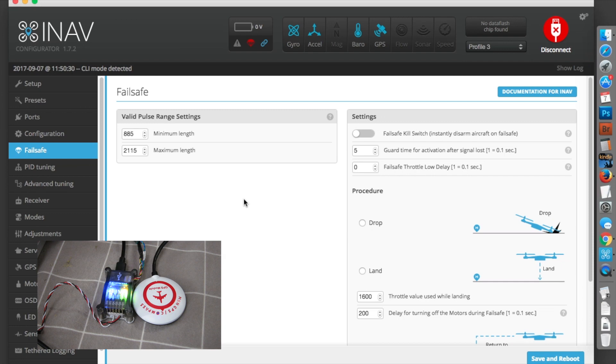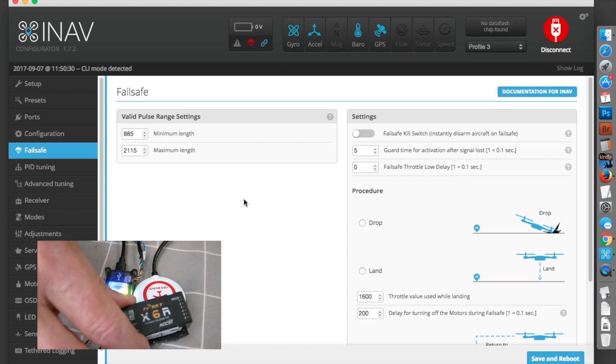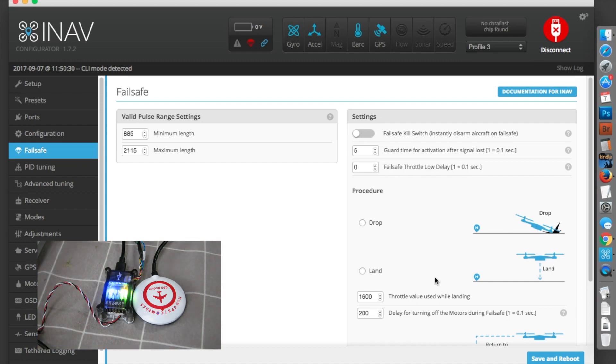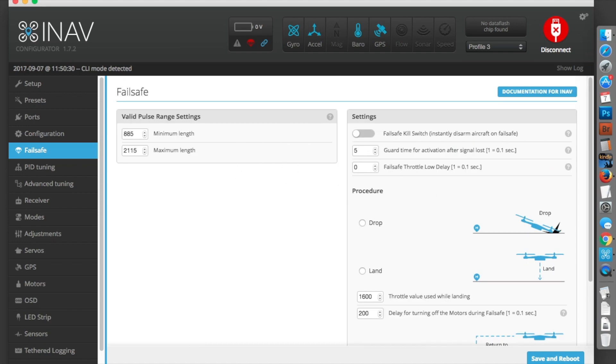Failsafe: there are a few different failsafe scenarios with these X-series receivers. They will automatically send the right signal to the flight control board in a failsafe situation. I set it to 'no pulses on failsafe' on the receiver, and the flight control board knows what to do. On this screen you select the behavior on a failsafe event — I want it to return to home, so I click that button. I don't want it to land. Any time you make a change in these screens, you have to click save and reboot, otherwise the change isn't saved.